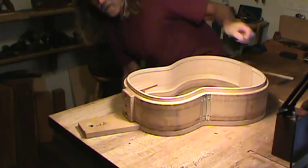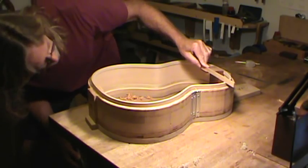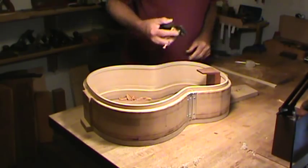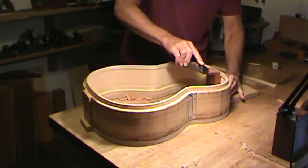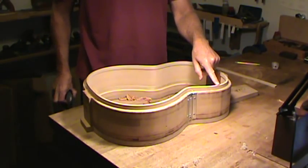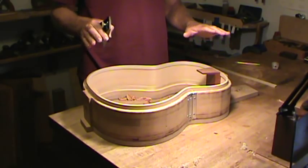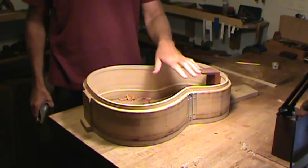The foot end is still a bit on the high side but it's getting very close. Once I get this where I like it, I can set the back on here, mark where the braces need to mortise into the linings, notch the linings, cut off the ends of the braces, and set the top in. At that point I can fine-tune the whole thing a bit more once the back is in, because I'll be able to see how well the back is fitting to the linings.